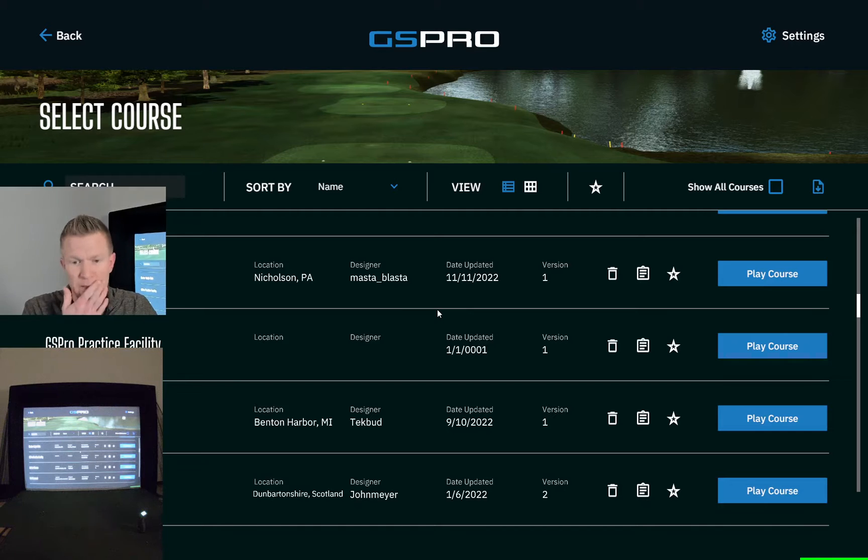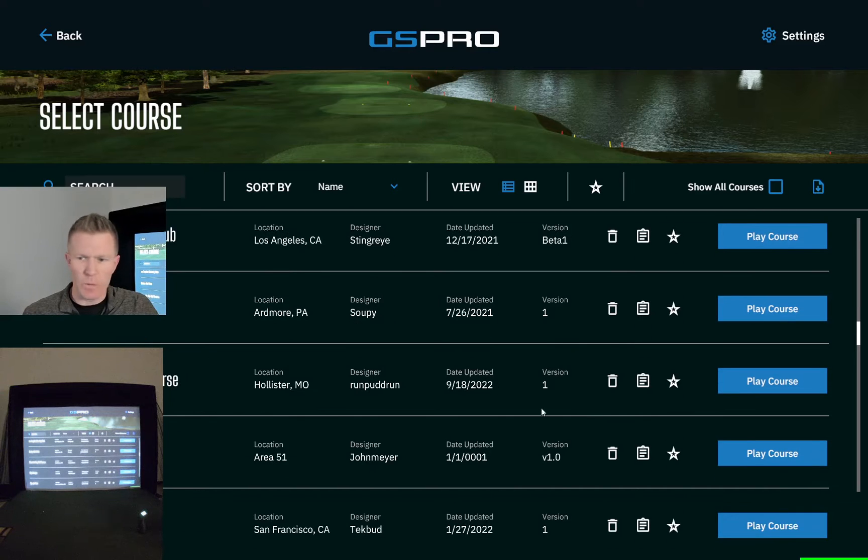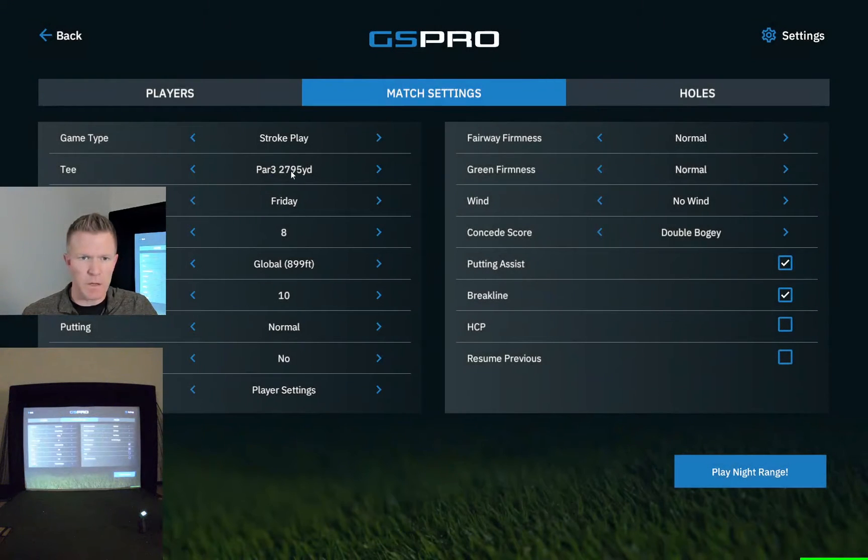The nice thing about this software is you pay $250 a year and you get all the courses that are made public — you just go download the ones you want. One thing I will share with you is I have the GC3, which I think is fantastic. It's very close to the GC Quad. There might be just a couple of things the GC Quad can do that this can't, but almost every amateur golfer isn't going to need those things.